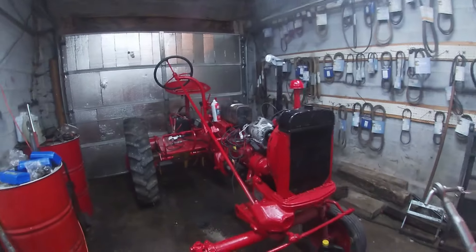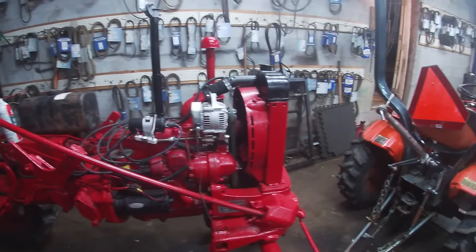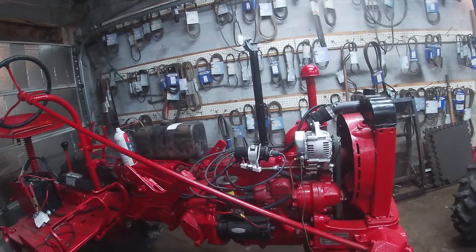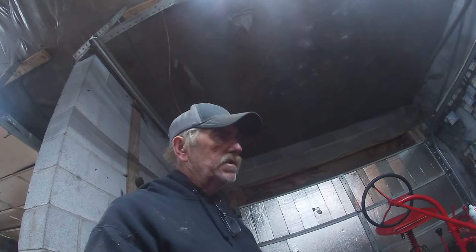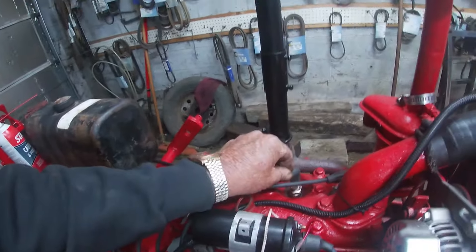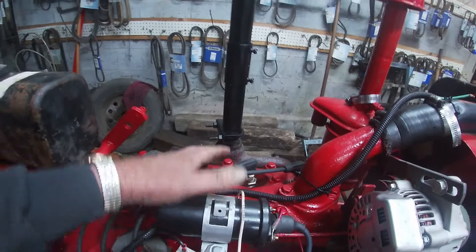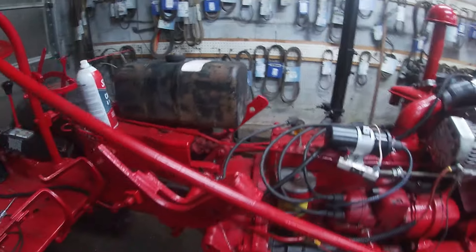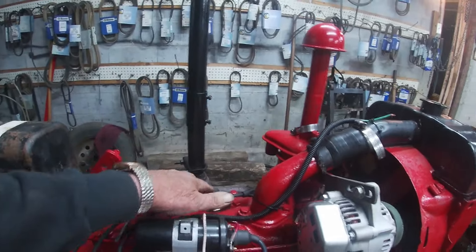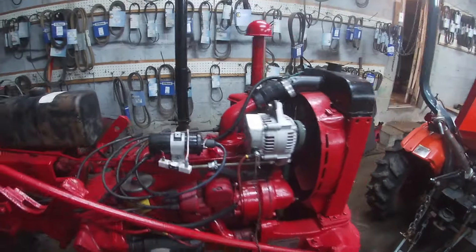This here is a Farmall Cub. The customer said he could get it started but it would race — the governor would go right to full throttle. When it came here, Claude couldn't get it to fire at all on carb plane. I asked Claude to do a compression check: it came out 70 pounds, zero, zero, and 65. So we used the old trick — put some PB Blaster in there and let it sit for a few days. He's now got those cylinders up to around 55, and I think once we get it started and keep it running, the stuck valves will start coming back into place.